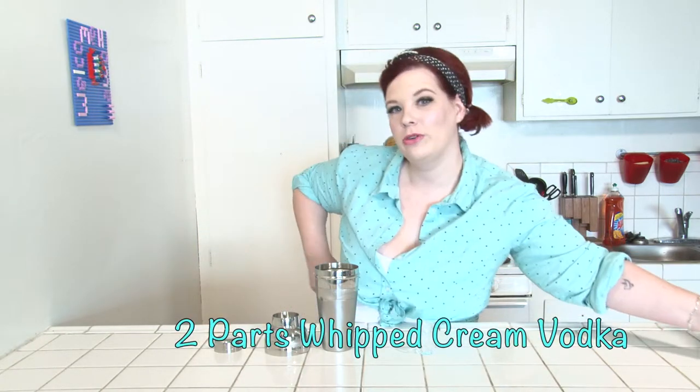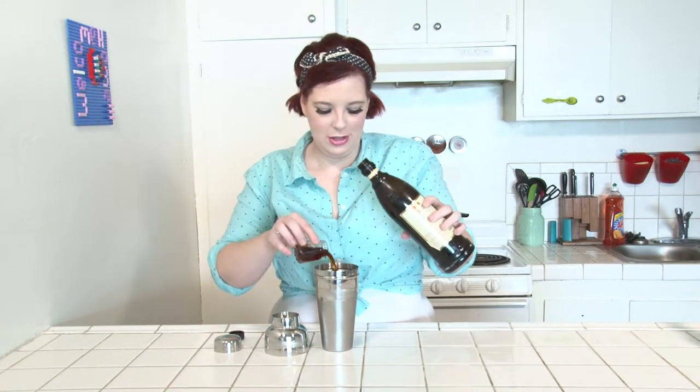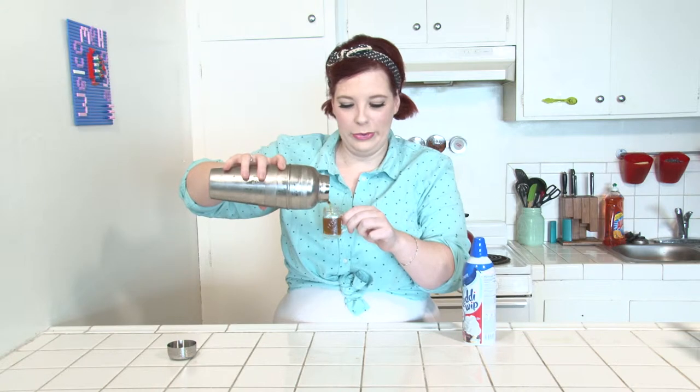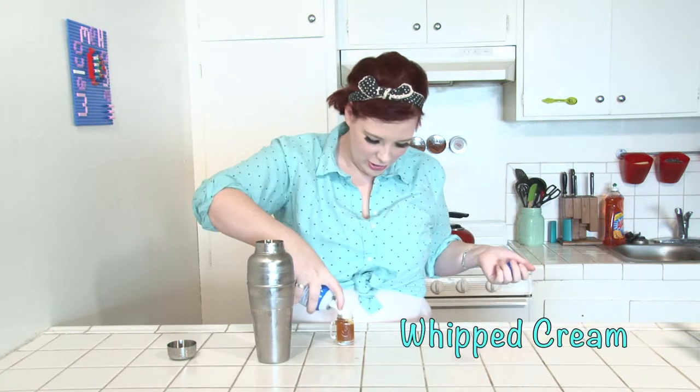Because these episodes are going to be so short, we're doing shots. Today's shot is a Whip It Real Good. For this, you'll need two parts of Whipped Cream Vodka, two parts of Kahlua, and just shake these over ice. Whip it! And just top it off with a little Whipped Cream Chaser. Here we have our Whip It Real Good.